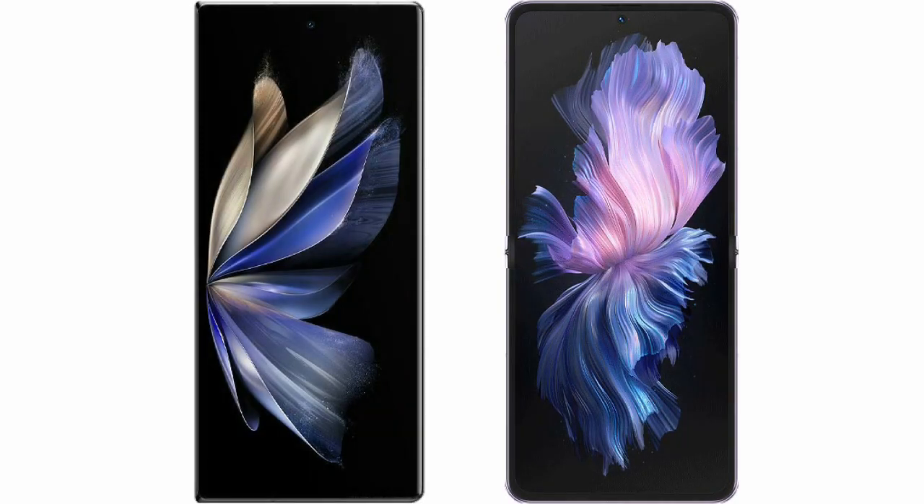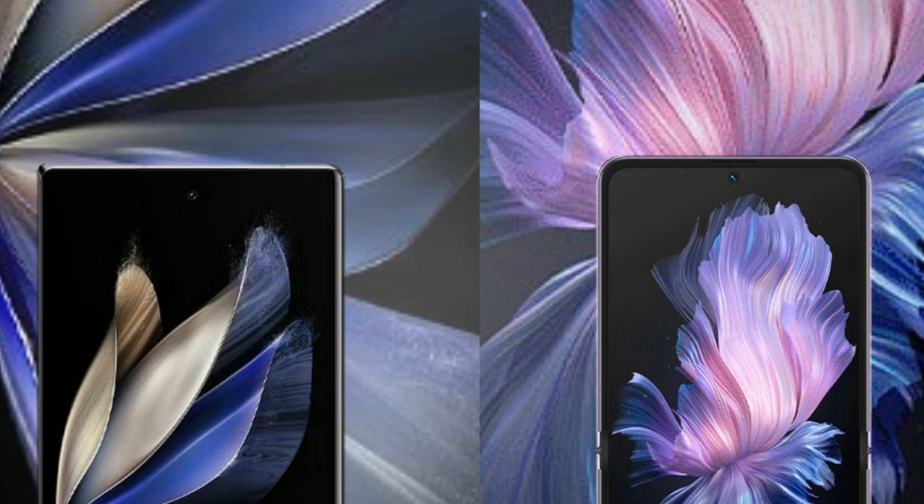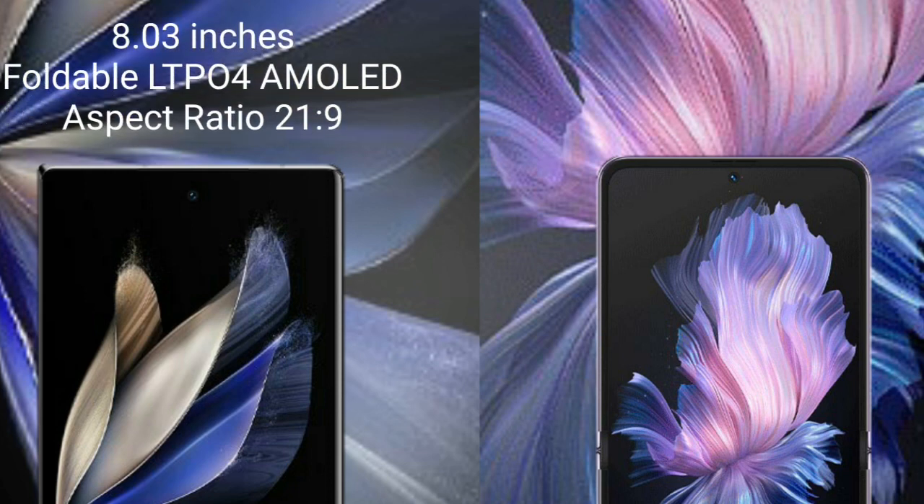I will compare the new Vivo X Fold 2 with Vivo X Flip. Vivo X Fold 2 comes with an 8-inch foldable LTPO 4 AMOLED display and aspect ratio 21x9.